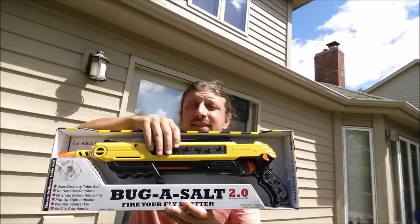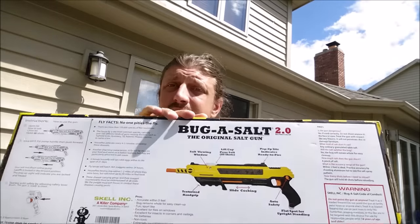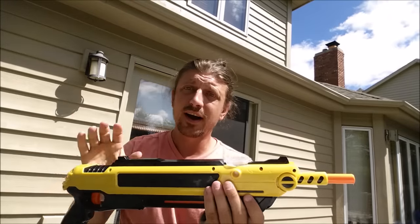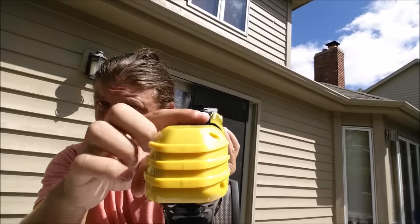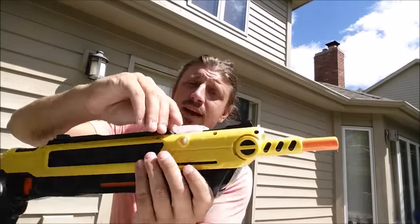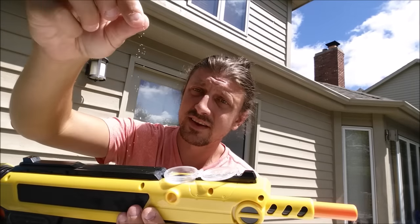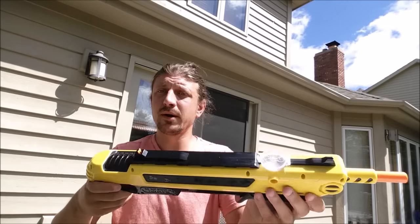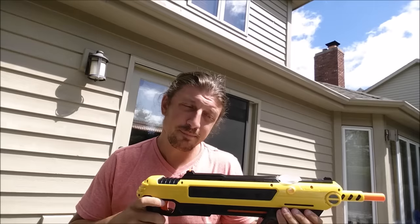What's up guys, you are looking at the Bug Assault 2.0 — this is a new and better fly swatter. Let you guys take a look at the back of the box to see exactly what it is. It's got sights so you can see if you're actually aiming at the fly. This is where you load it — you flip the top up, fill it with table salt, give it a pump. There's a safety switch right here, you flick that and now you can get flies from probably about as far as six feet away.